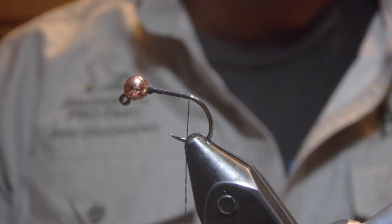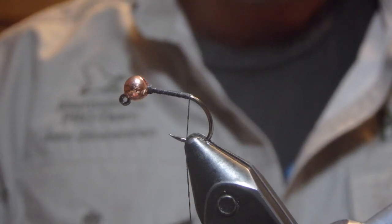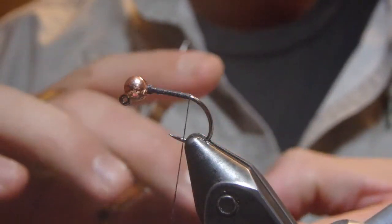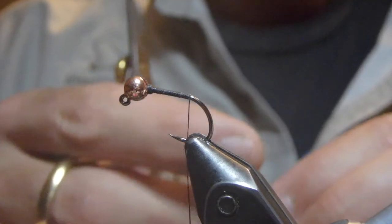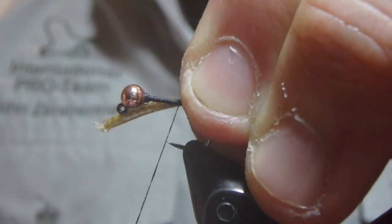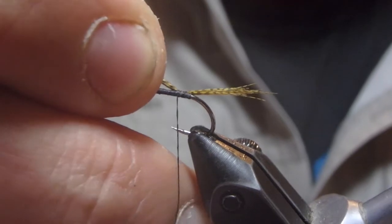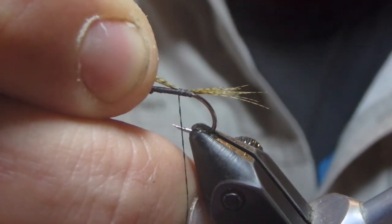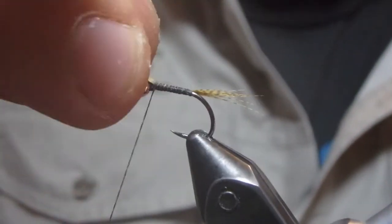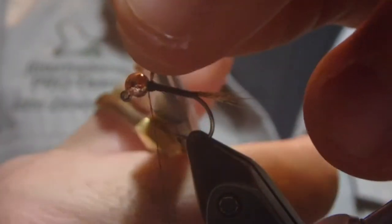The tail on this fly is going to be some Mallard flank. I think if I were tying it personally, I would use Coq de Leon. You get the same speckling with Coq de Leon that you do with Mallard, but the Coq de Leon is just a much tougher material than the Mallard flank is. But we're going to tie this as close to the original pattern as we can get it, so we'll use that waste to help us with a slight taper build on the fly and cut it out now.